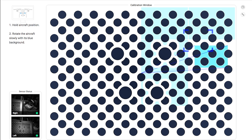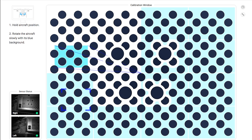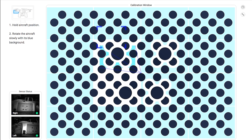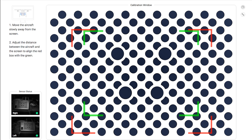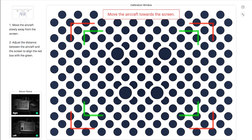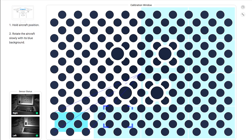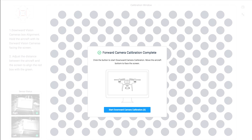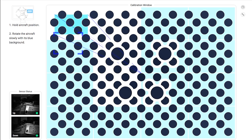Hold the aircraft in position and rotate it slowly, following the blue background until the whole background turns blue. Then move the aircraft slowly away from the screen and adjust the distance to align the red box with the screen again until it turns blue. When you successfully complete these steps, you'll get a notification saying Forward Calibration Complete and a prompt to move on to the next sensor. You can then follow similar steps for the Downwards and Backwards sensors.